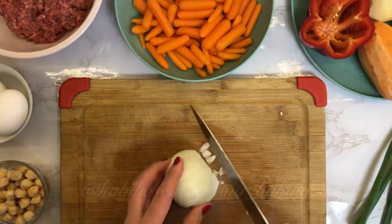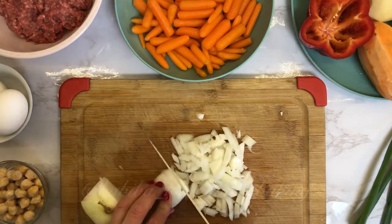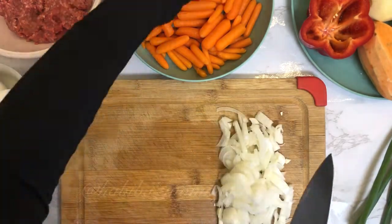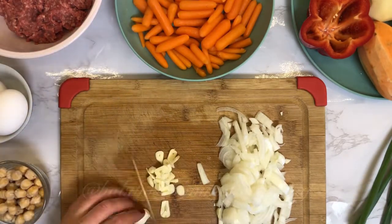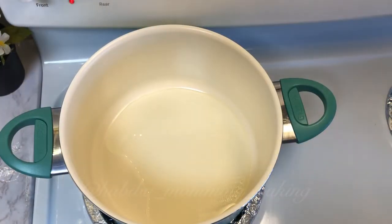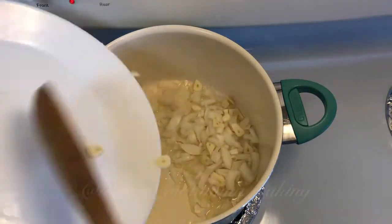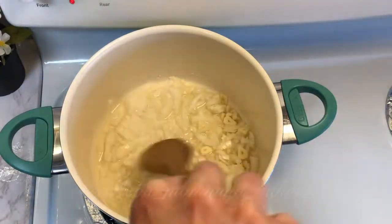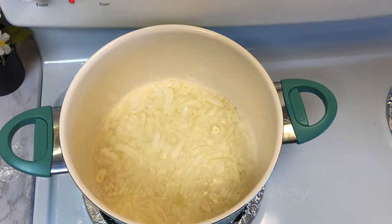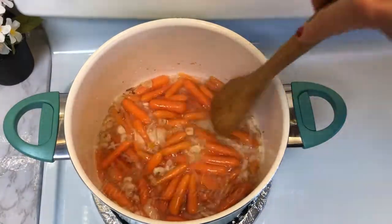Start off by peeling and washing your vegetables, then chop your onions and garlic. Preheat the oil, then add the onions with garlic and fry for about two to three minutes until golden. You will fry all the vegetables on high heat, giving them about two to three minutes between adding the next vegetables.